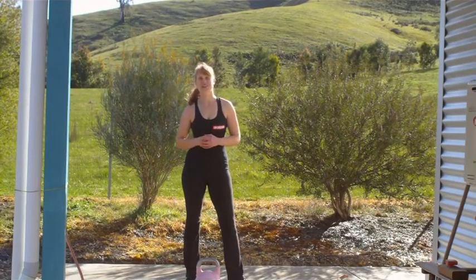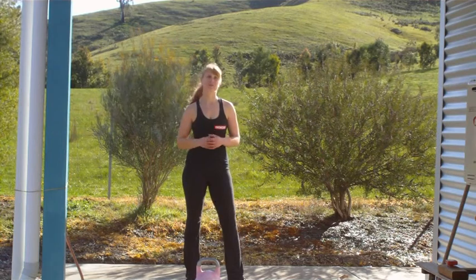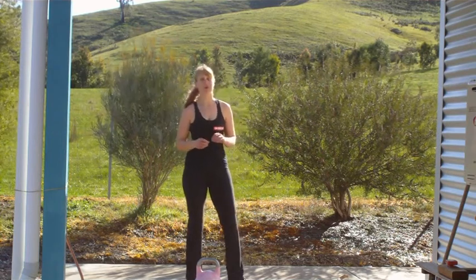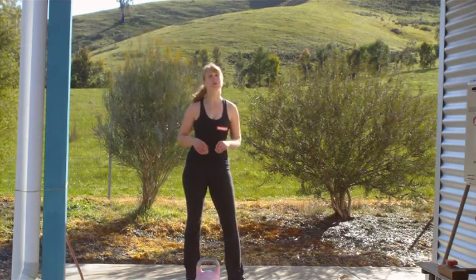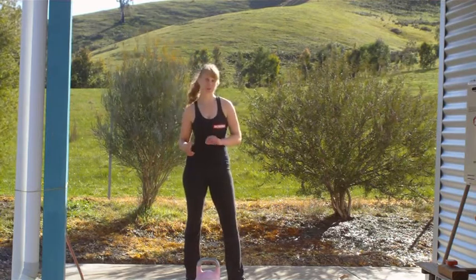The Kettlebell Clean and Jerk is a fantastic complex. It's a very balanced complex because it pairs a posterior chain driven pulling movement, which is your clean, with an anterior chain driven pushing movement, your jerk.